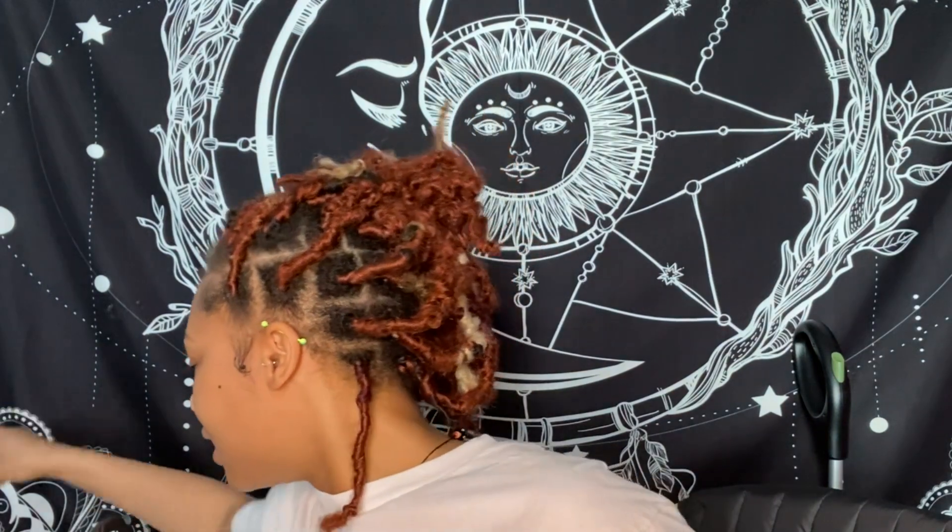We're just gonna do a light makeup look. Got the edges nice and done, and we're gonna complete the look, keep it nice and gentle. My face is freshly washed, as you can tell.